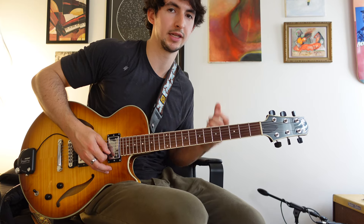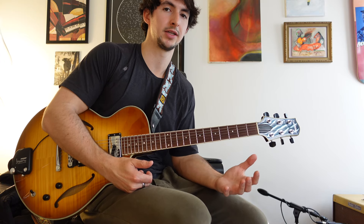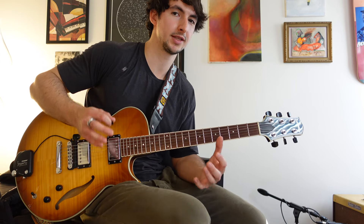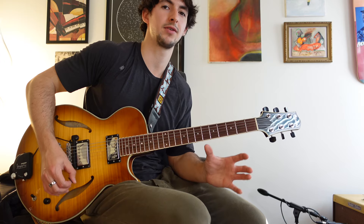With all that information, we have enough to start coming up with some lines. When you're playing over chord changes in general, it's good to focus your ideas around chord tones — and your chord tones come from your arpeggios. That's why I like to focus this whole thing around arpeggios. To start, most scale notes that you bring in should be used to lead into a chord tone, just to get you into the feel of how to phrase these lines.